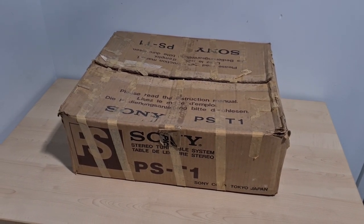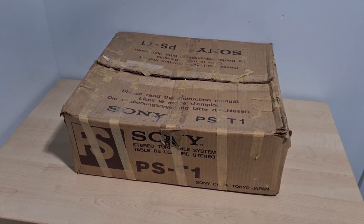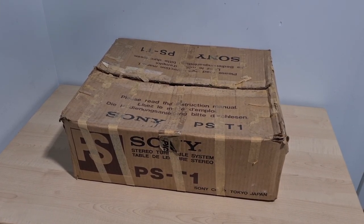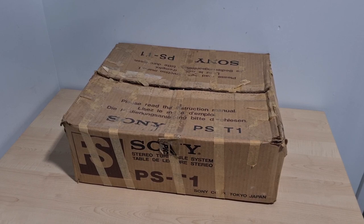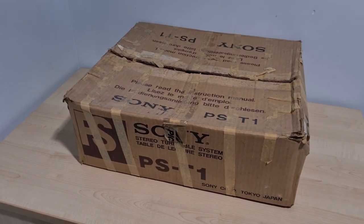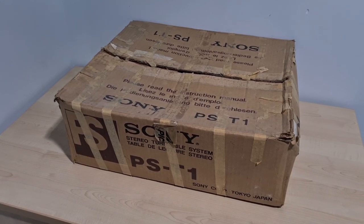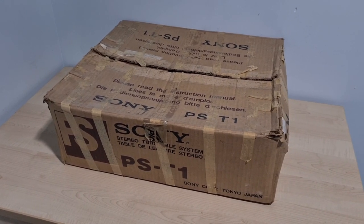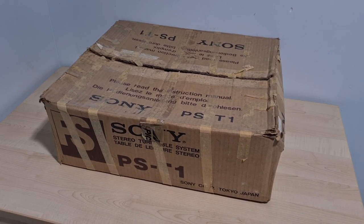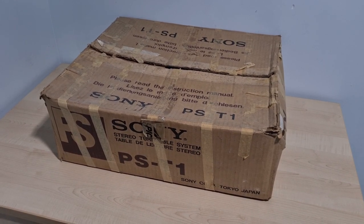All right guys, I've been away - I moved house. It's been about three weeks since I last did a video, so I thought I would do an upload. I've got a bit of spare time, so today we're going to get into the Sony PST1, which was part of a bundle I picked up locally maybe last month. I don't really know the condition of this - I've got a nice new cartridge to fit to it and all the rest of the stuff, so let's get it apart, open it up and see what we've got.